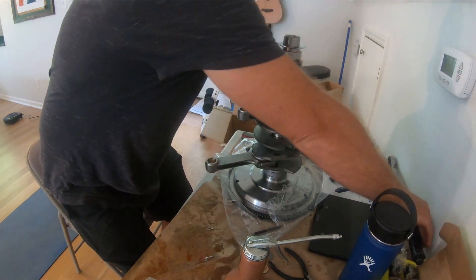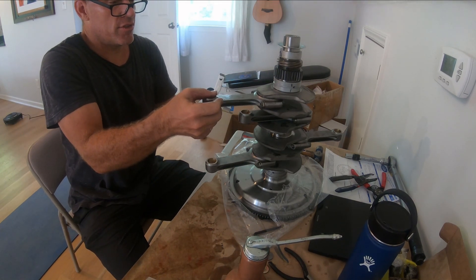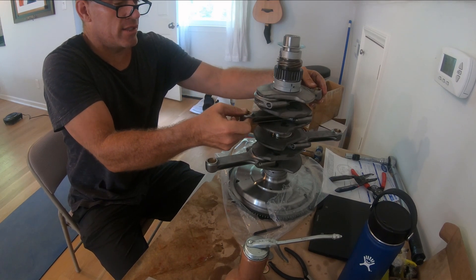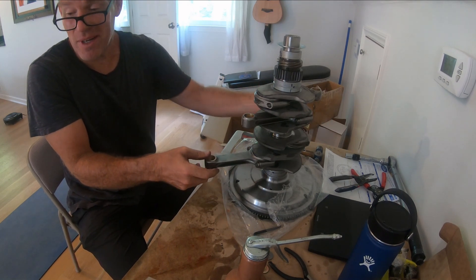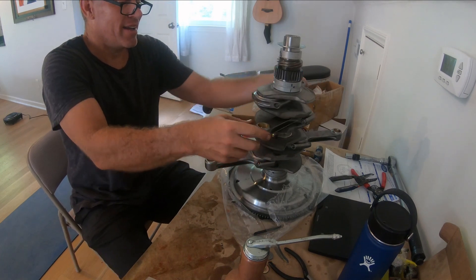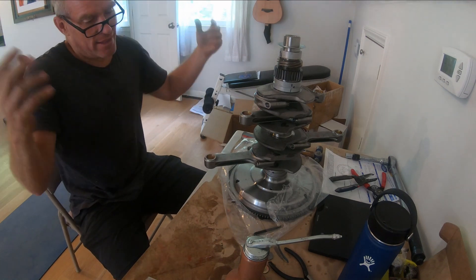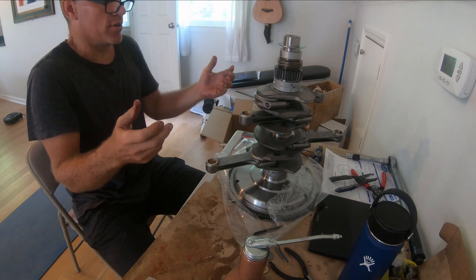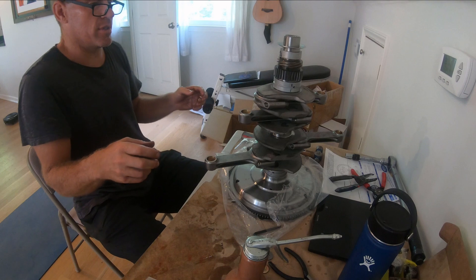An experienced engine builder would do a side play test and use plastigauge. I can tell you they all feel the same and they all spin great. I did not plastigauge these and I don't know the exact end play, but they don't seem to rub while vertical. I'm going to get these into the case as soon as I have the case and hopefully it'll all work fine.